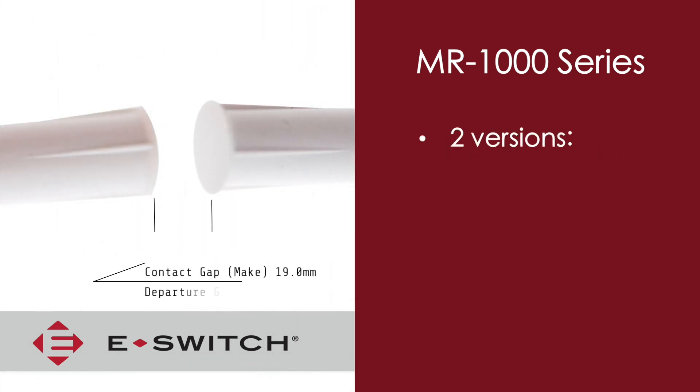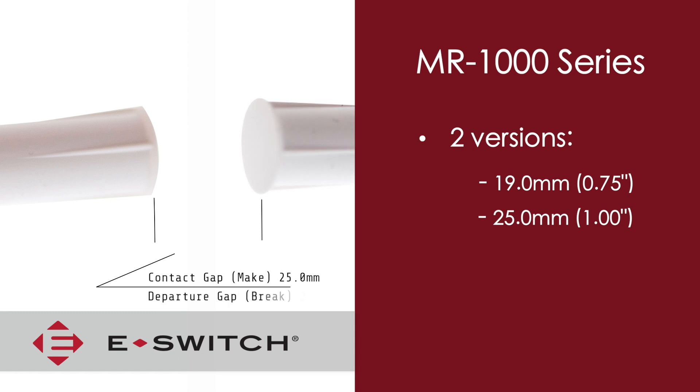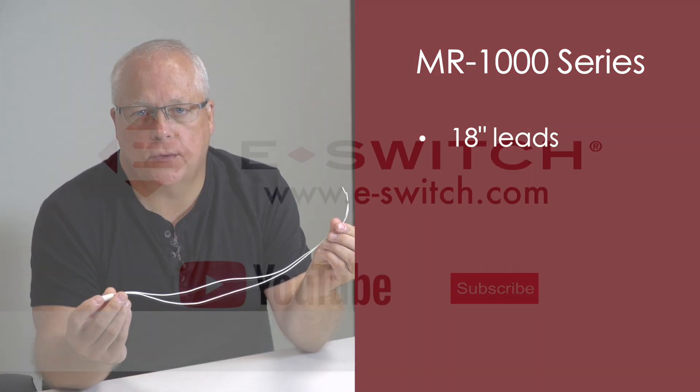There are two versions of this product and they differ in the distance where the switch makes and breaks. This is also referred to as the contact gap, which is the make point, and the departure gap, which is the break point. There are 18-inch long wires connected to the reed switch to be connected to your power source.